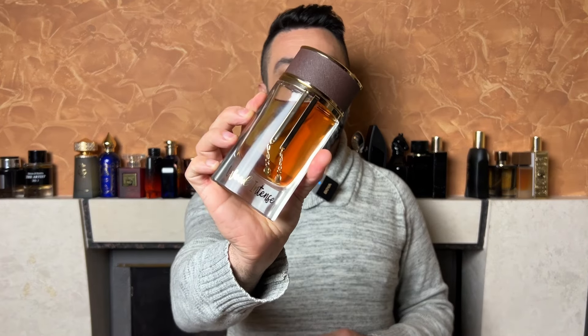A few weeks ago I got my hands on a bottle of this - Wood Intense from the house of Maison Asrar. I was very impressed when I initially tested this fragrance, and after a few weeks of longer-term testing, I'm ready to do my full review of Wood Intense. So in today's video I'm going to tell you whether Wood Intense from Maison Asrar is actually better than Kayaan Classic from Al Wataniah.